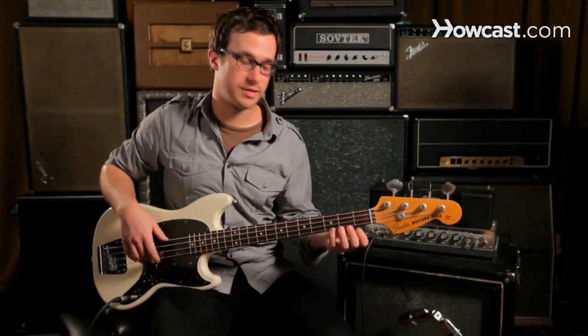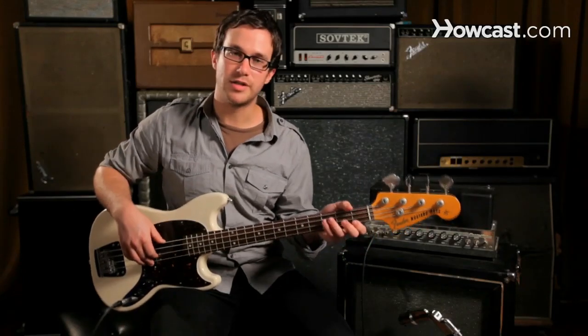We use the string crossing technique to talk about playing two notes that aren't on strings directly next to each other. When we have large leaps, sometimes the strings in the middle or the string we just finished playing will start ringing and cause unnecessary sound when we just want to hear the note we're playing now.